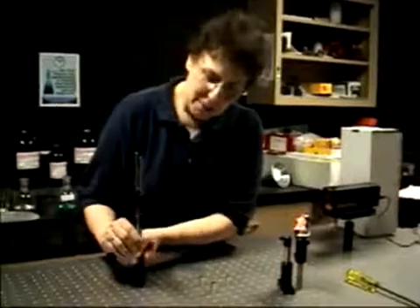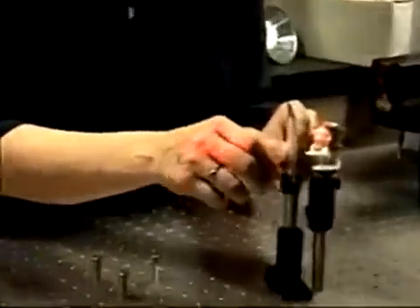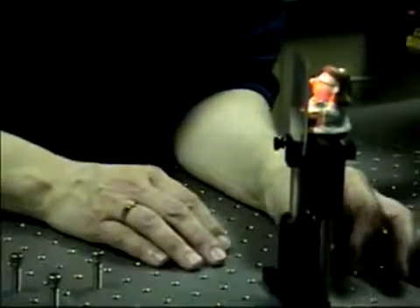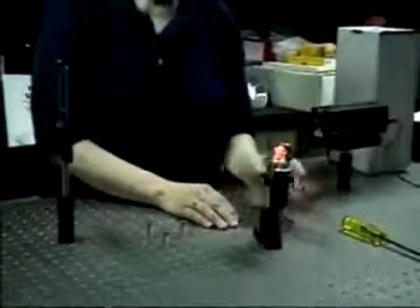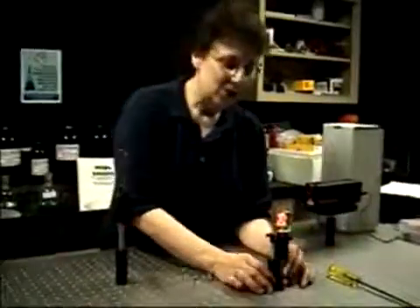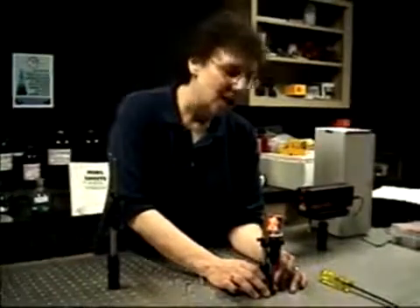With the curved mirror mounted so that the object is illuminated, in the dark we place the film plate into the film holder so the emulsion side is facing the object, and the object is in contact with the emulsion. This way, if the object moves, the film plate moves — they move together. This arrangement is only going to work in a very, very low vibration environment, so it's only recommended if you have a heavy table or are working in the middle of the night with no traffic around.